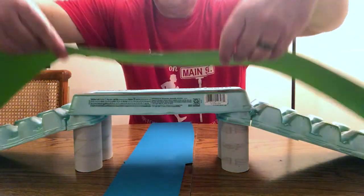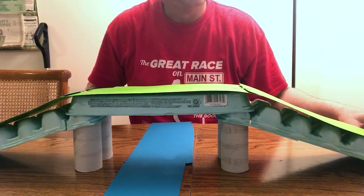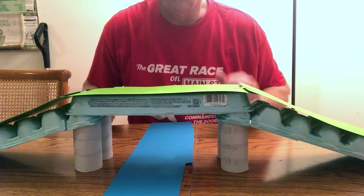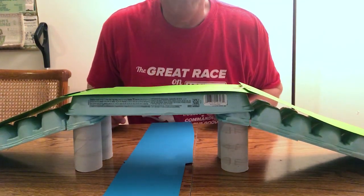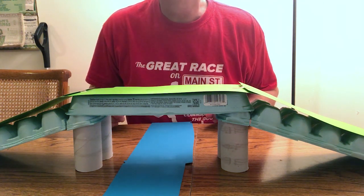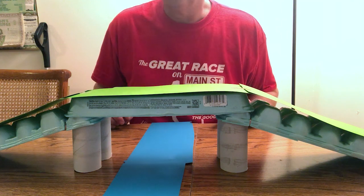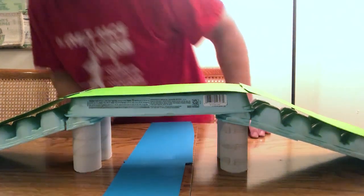Now take the other pieces of paper — I've got green and I've already taped them together. Cut them down to size and lay them up and over like that, and there's your road on top of your bridge. You can draw cars, trucks, people, whatever you think might be using it. That is your bridge — pretty simple and pretty sturdy. I'll give you an overview so you can see it all.